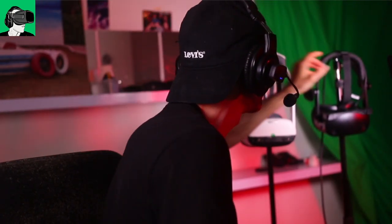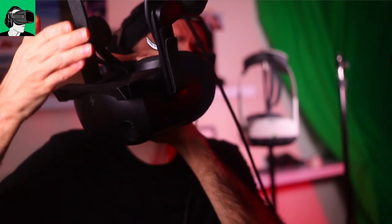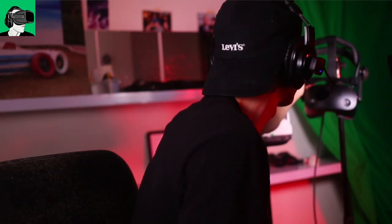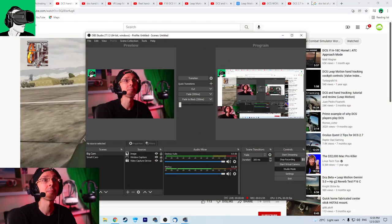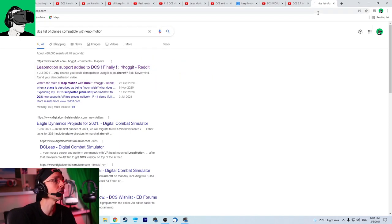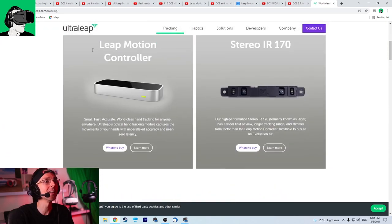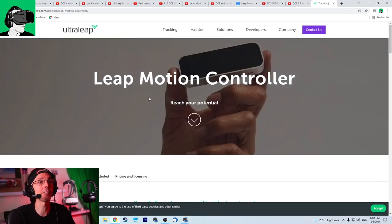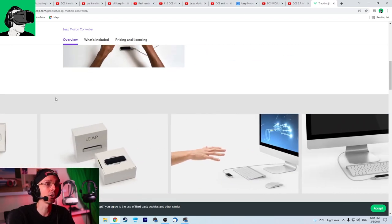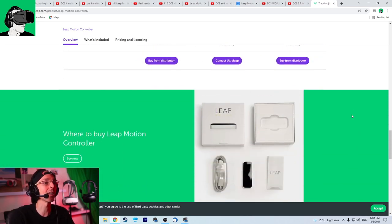And then for the HP Reverb G2, there's actually a 3D printed mount that they sent me that you just put on top like so, and then you slot it in. However, the product that's been tested — this is the evaluation kit, just to let you know. So let me show you the actual product that UltraLeap has been testing. If you go to UltraLeap.com's website and go to tracking, this is the actual one that has been in testing by all the various different people who have been using MotionLeap technology with DCS to pilot jets using their hands.